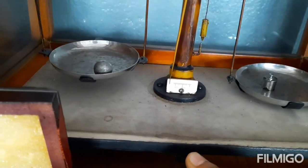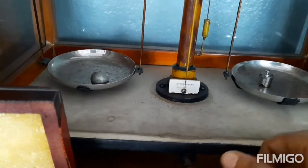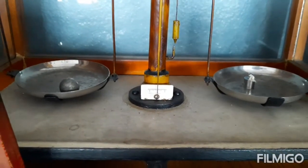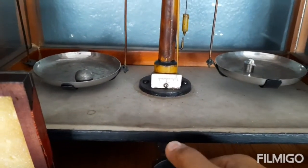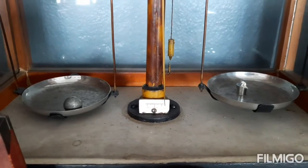Now we try with 20 grams, and we find that even 20 is heavier than the bob. So now we try with 10 grams, and we find that the bob is heavier than the weight. That means we have to add some more weight to find the weight of the bob.